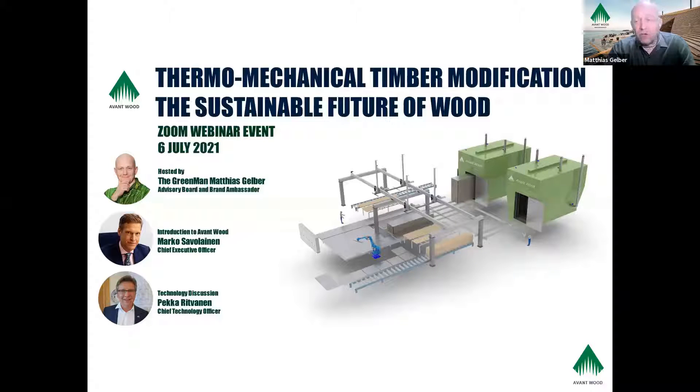We all know there are a lot of trends currently affecting our industry — this mass timber trend that we see internationally, where large companies committing to net zero carbon find that the only way they can really deliver a building envelope that complies with that goal is through mass timber, through wood, because wood has sequestered the carbon during its lifetime. This is why I'm so excited being part of Avant Wood.